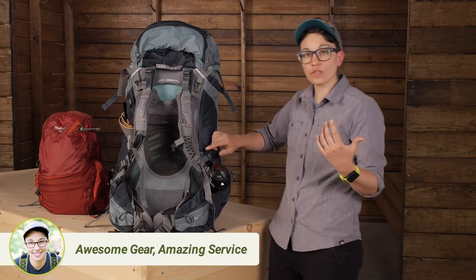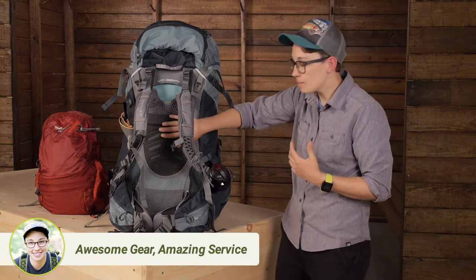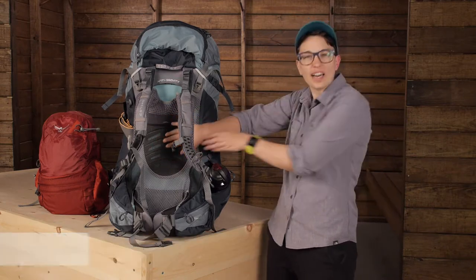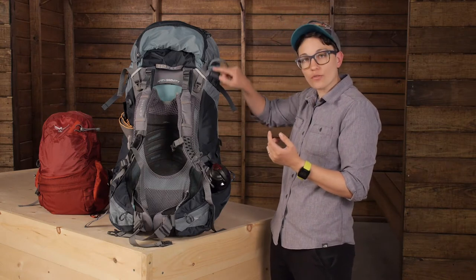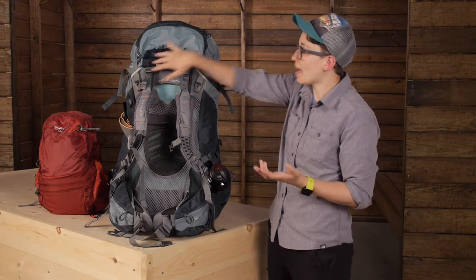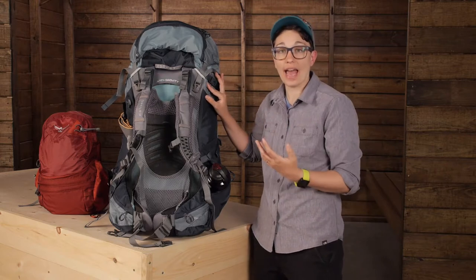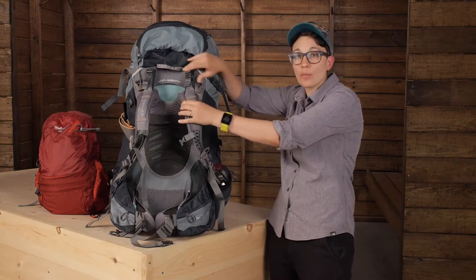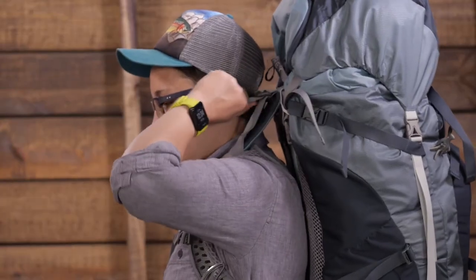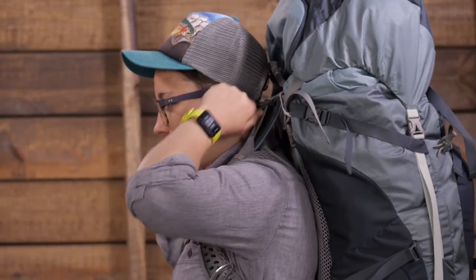As far as other support goes, you have got a frame sheet behind your back. There is foam there, with cutouts in the foam so it is nice and breathable. And then there is a light wire frame around the outside that supports the heavy weight of the pack. This structural load lifter bar really does its job of providing support so you don't feel too top heavy if you have a full load.